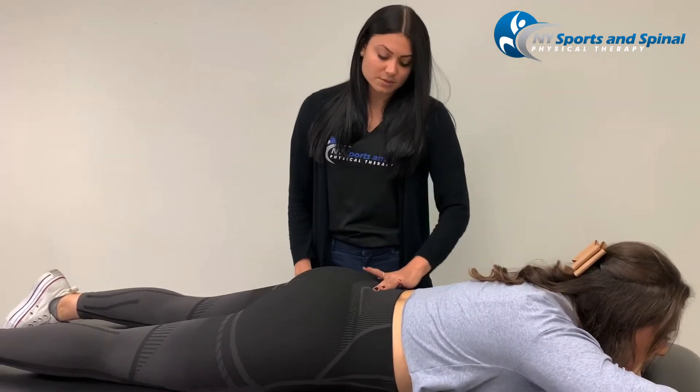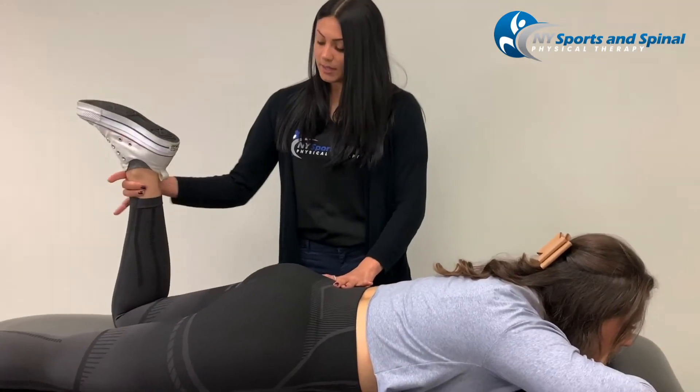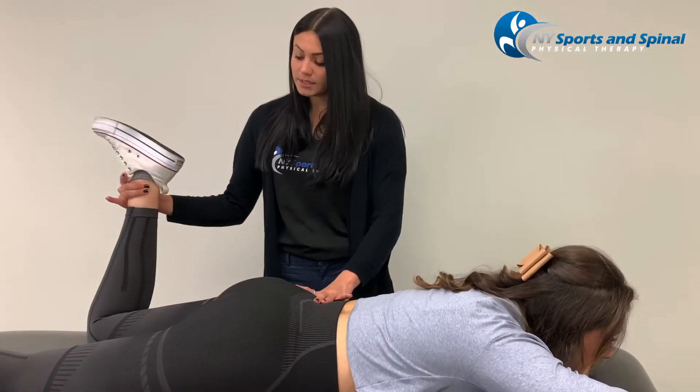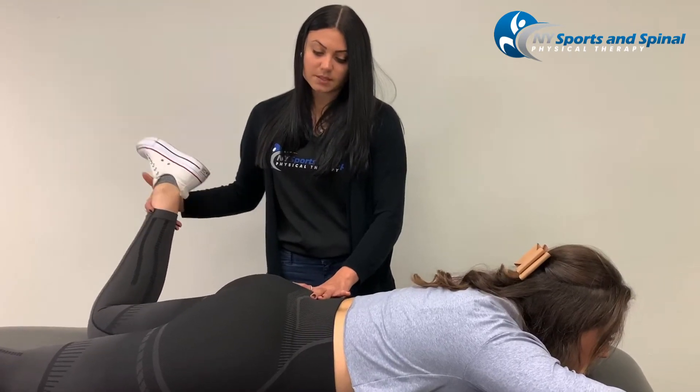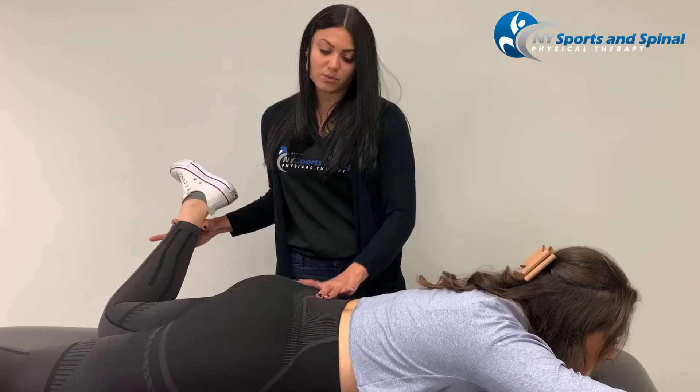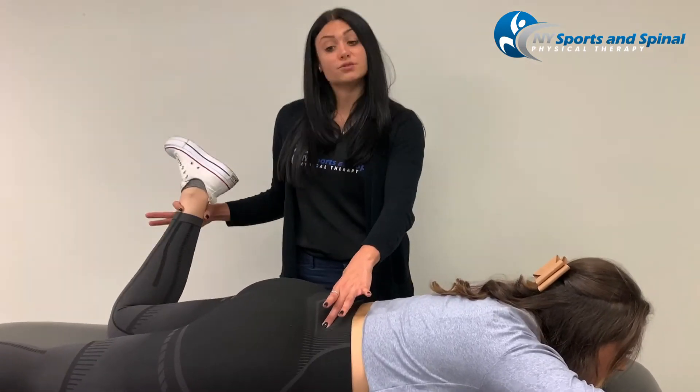So what we can do here is a manual release of that muscle. We palpate and take Courtney's leg into internal rotation to see when her hip sort of moves. You can see her hips here — that's where the motion is restricted.